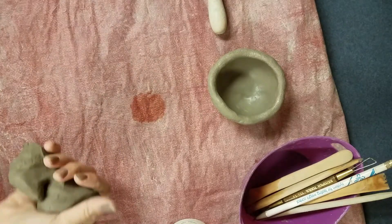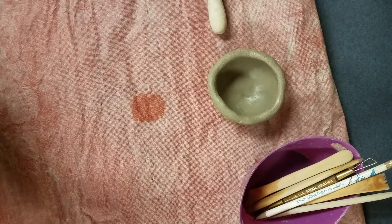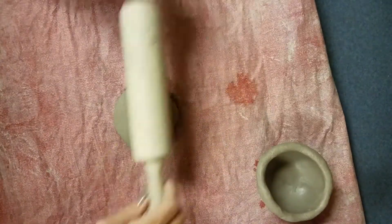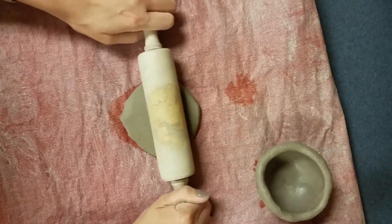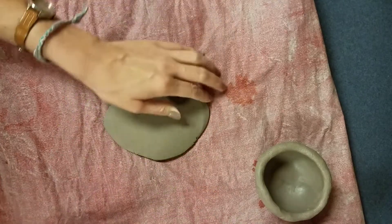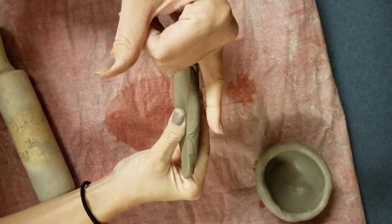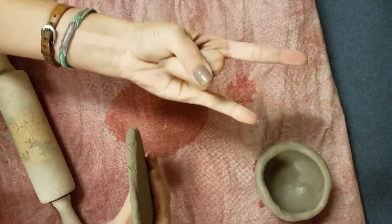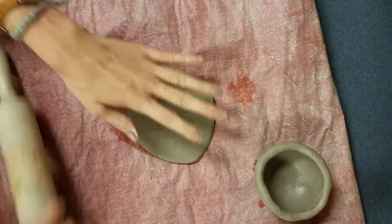Slabs are good for flat pieces or making things like cylinders, or ears and tongues on animals. Put a ball of clay down, flatten it out a little with your hand, then evenly roll it out in different directions to get a nice thin slab. Make sure it's no thinner than your pinky finger and no thicker than your index finger.